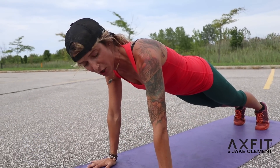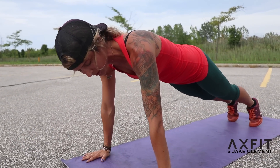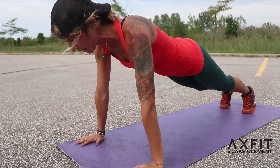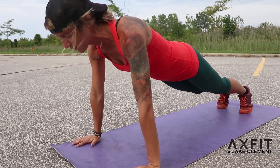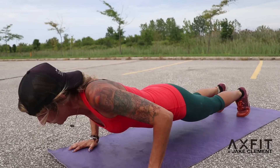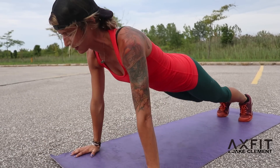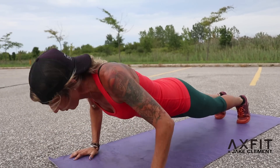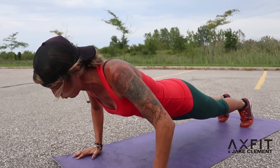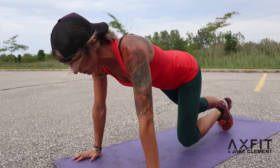First set: regular push-ups. Get your hands about shoulder-width apart. I want your elbows going behind you, never out over your hands — behind. Let's go, 10. It's already hard now. 9, 8, 7, 6, 5. Breathe out on the way up. 4, 3, 2, 1. Shake it off.